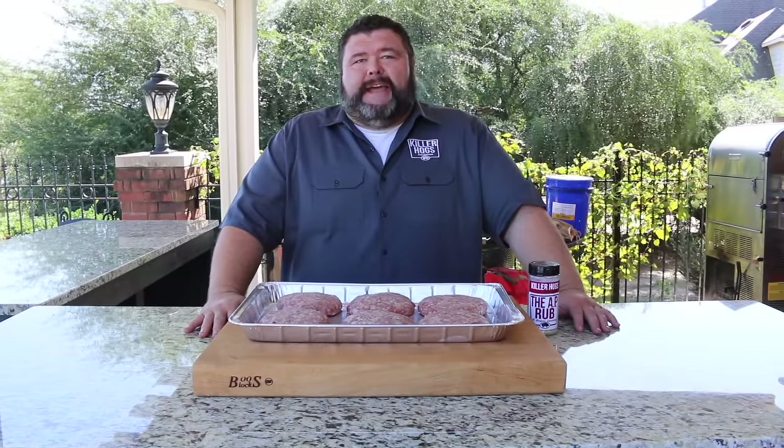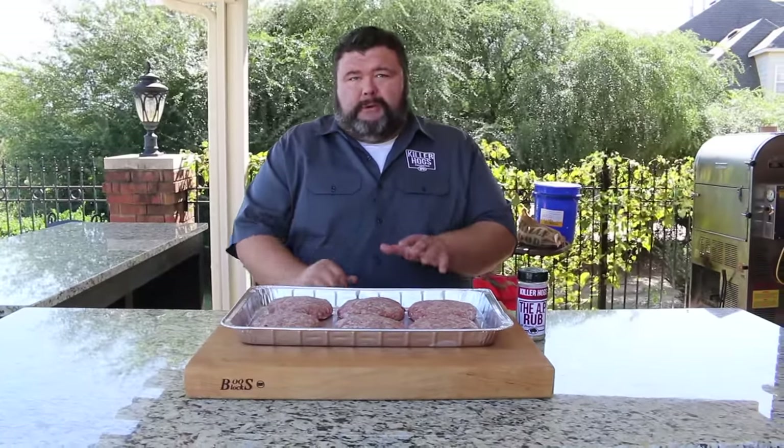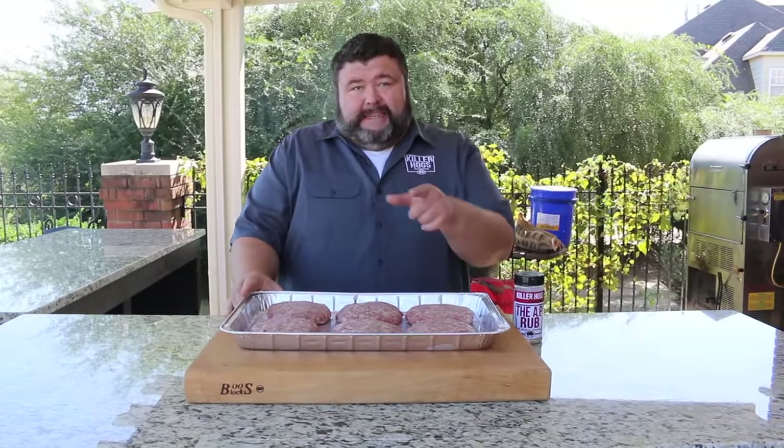Hey, welcome back to How to Barbecue Right. I'm Malcolm Reed. Today I'm going to show you how I do my smokehouse burgers. We're gonna really make these burgers special — firing up the Big Green Egg. We're not just grilling them; we're gonna get them in some hickory smoke. They're gonna be fantastic. Let's get to cooking.